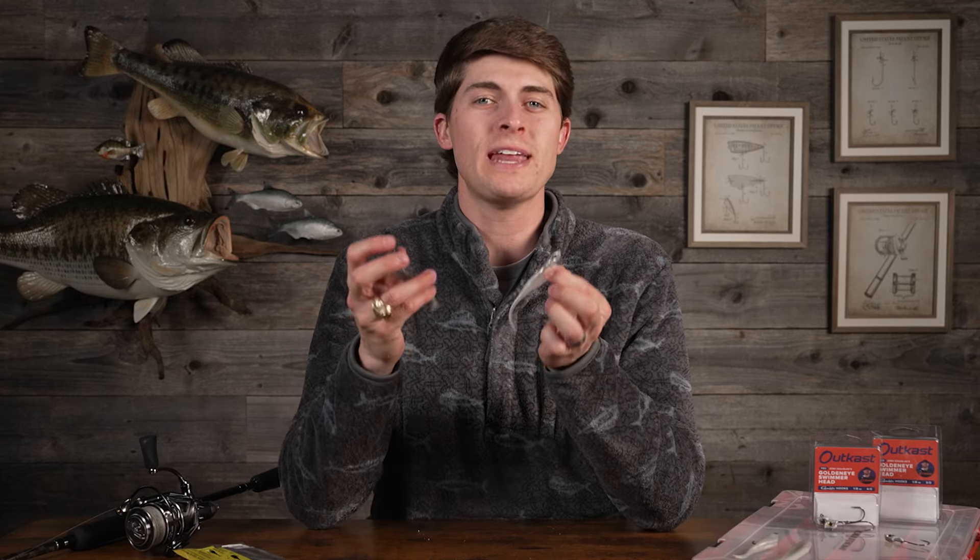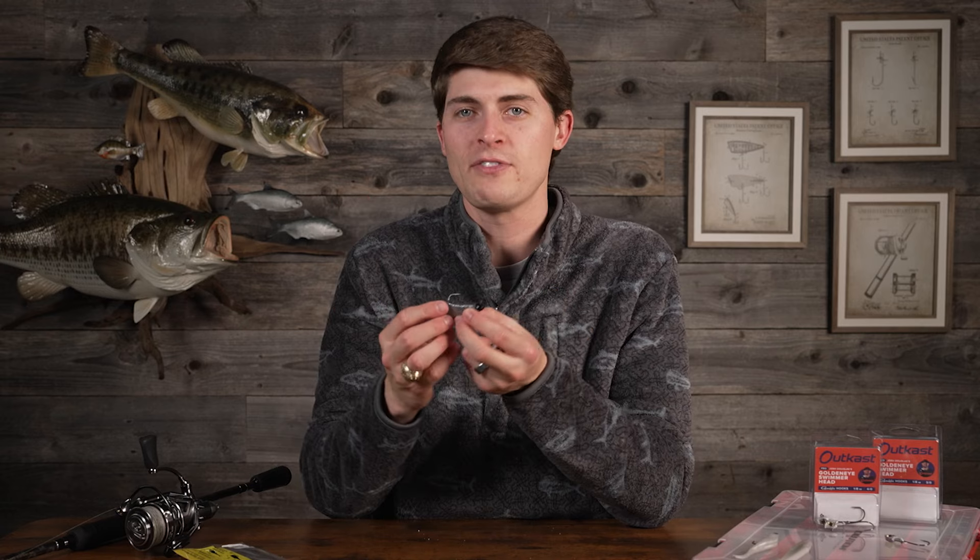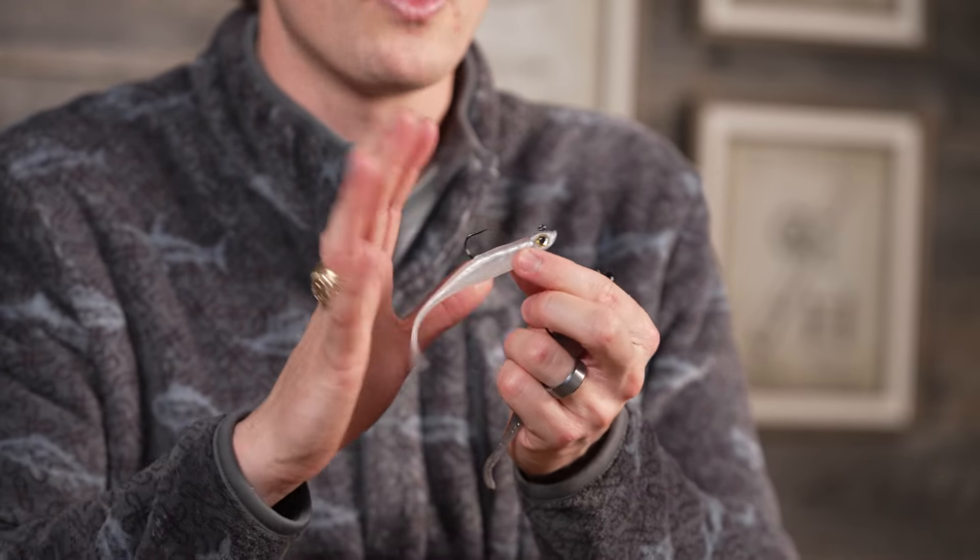If you want a heavier jig head for really deep water with forward-facing sonar, it's going to take a slightly different retrieve — a little more shake of the rod tip to get the bait to hop and roll left and right. That's why I stick to an eighth-ounce; I'm comfortable with that retrieve. If you need to go heavier, understand it takes more effort on the shake. Going lighter, if you over-shake a light bait it can dart back and forth, which is not what you want for wintertime fish that are very slowly following it. I promise you'll get more bites on a lighter jig head.